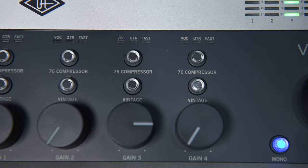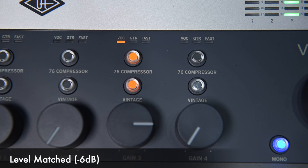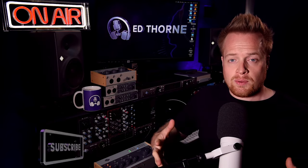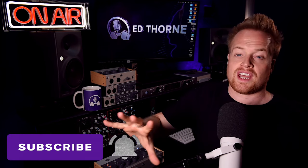Here's my voice through the Vault 476P preamps dry. Here's my voice through the Vault 476P preamps with Vintage Mode imposed. And here's my voice through the Vault 476P with Vintage Mode and the 76 compressor circuit engaged, set to vocal mode. At the click of two buttons, I can immediately capture a smooth, full and forward sounding vocal.